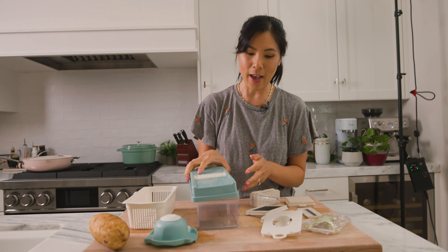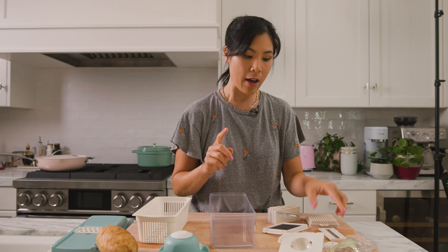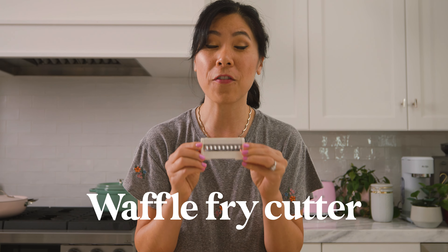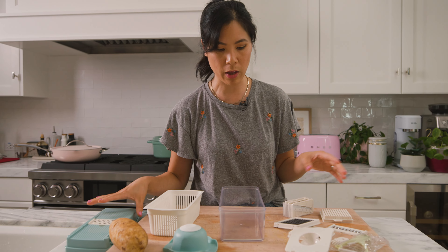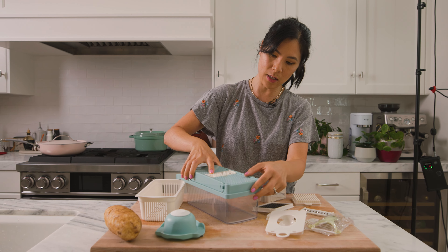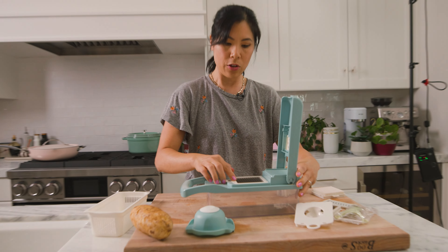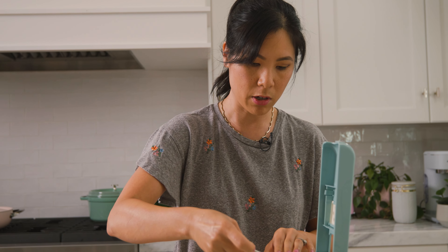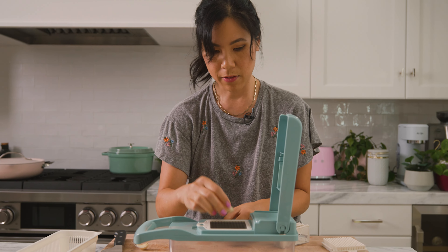It also came with this apple cutter, which you guys have all probably seen because it's existed since the beginning of time — you just press it down. This one's not that sharp; it feels kind of flimsy. And we did it — you get apple slices. It works fine, but I think the blades could be a little sharper, they're feeling dull. When I was pressing it down it moved a little, so it could be stronger. But it's a good tool — it does what it says. I give it an 8 out of 10.